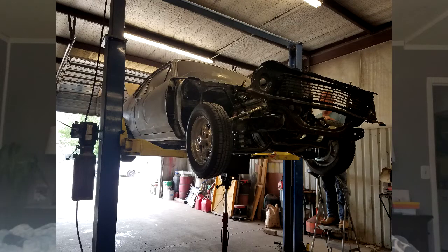What's been done so far: got the right subframe in it from another guy, and all new - new to me - control arms, shocks, springs, stuff like that. Brand new core support, new fenders, inner fenders.